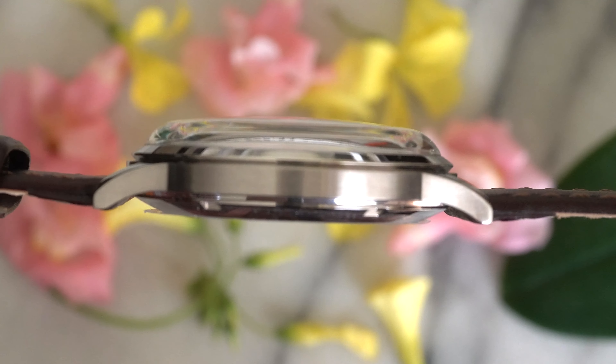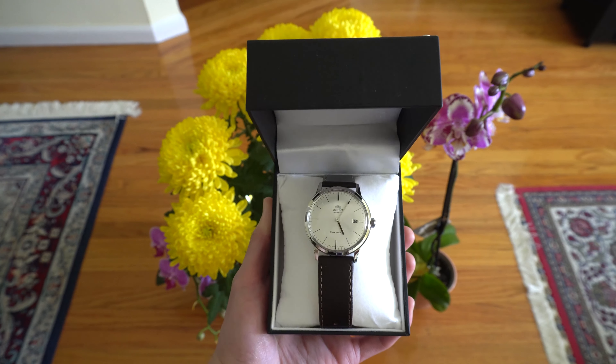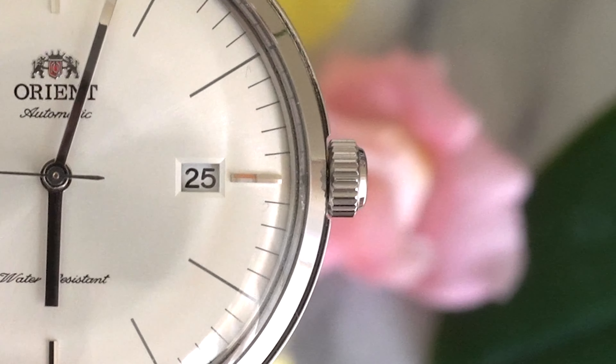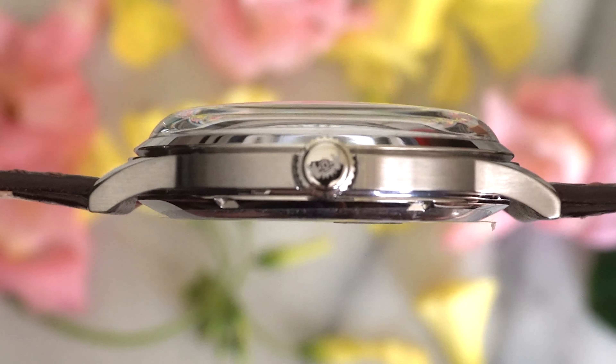For the finishing, it's a thin polished metal bezel and the sides are polished as well. The whole case is polished to give it more of a professional dress watch look.